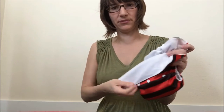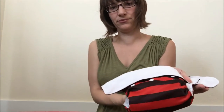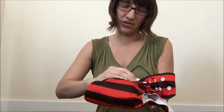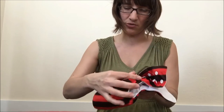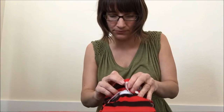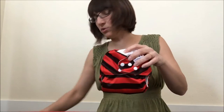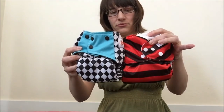You fold down the top, which takes a few inches off. Then you take the wing that has the female snaps, cross it over, and instead of snapping it onto the wing snaps, you snap it down onto the rise snaps — using the rise snaps as though they're a wing snap. Then you take the other wing, cross it over, and snap that into the female snaps of the other wing. At that point, you've got a diaper that's a lot smaller than even the smallest one-size setting, though the leg holes can sometimes still be a little loose.